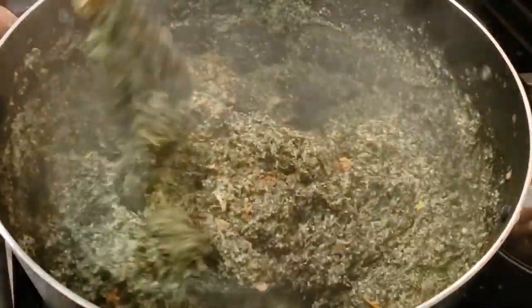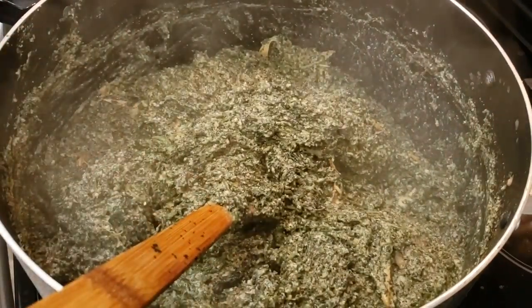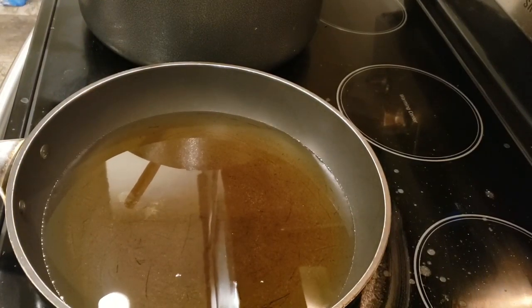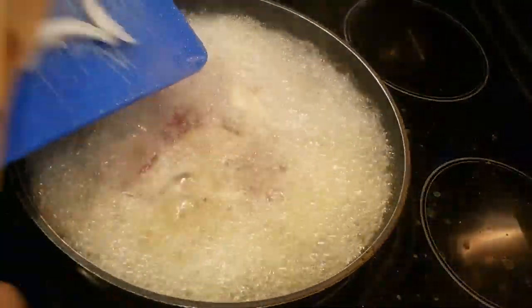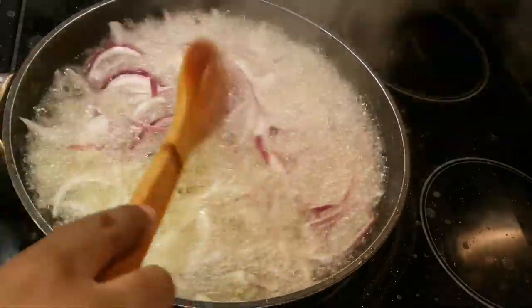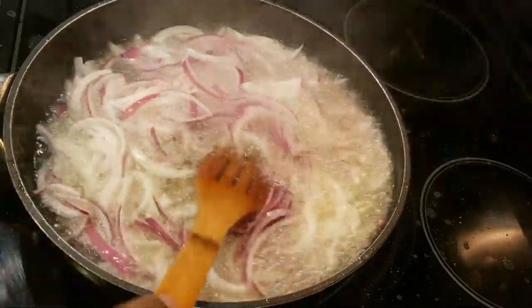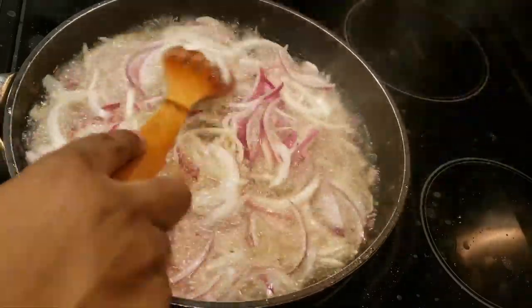Mix well. Add some oil in a pan and add a good amount of onion and fry — I have about two large onions here.